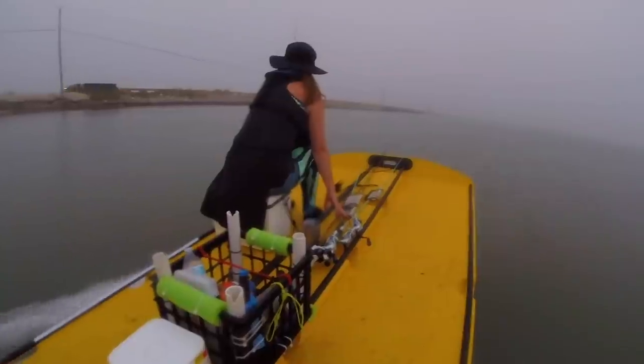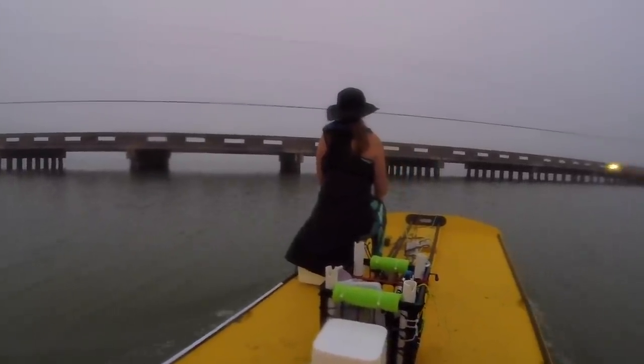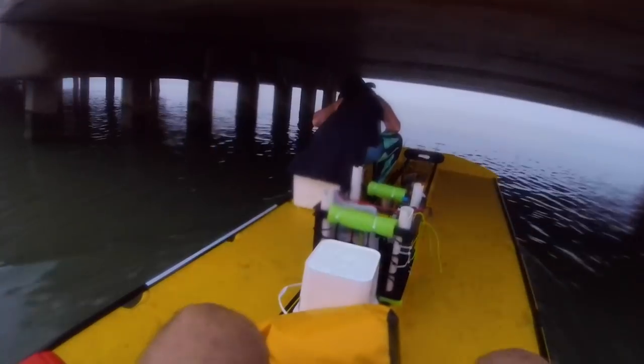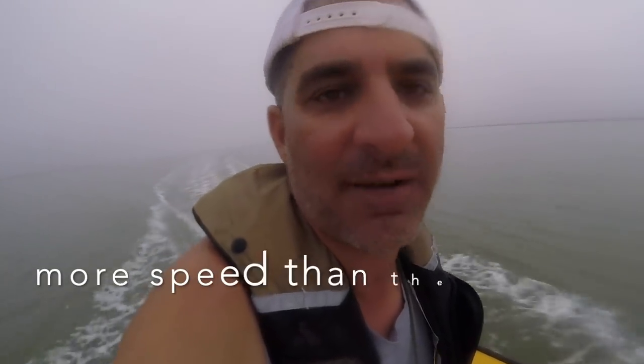Trying to get on top. All right, that's wide open — it wants to jump on top but it won't. It's just raising the bow. So what the five is going to do is just give you more power into the wind. You're not going to be able to jump up on plane with it, it's going to give you more torque for the putt-putt. I'm wide open, you can't get on top, but it does have more torque for pushing.